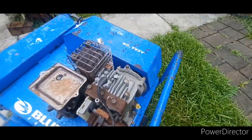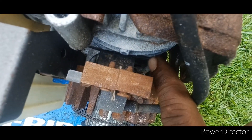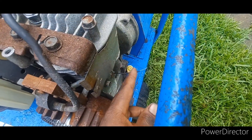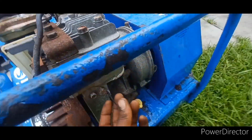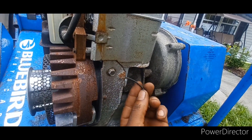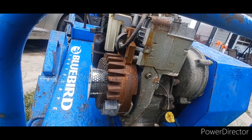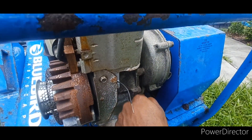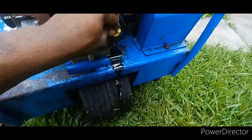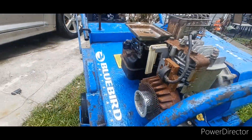Before I put that pull start cover back on, if you look at this kill switch wire back here — this plastic clip has two wires coming off of it. One comes through here and goes up to the kill switch, and then this one is the one that was tucked into the sheet metal. This is the reason I got it so cheap — because that wire was grounded out, it's never gonna run like that. I'm probably just gonna cut the tip off and leave it there. Oil looks good — she's full. Get that cover back on.